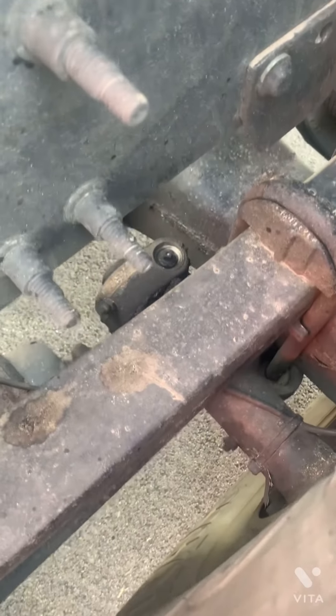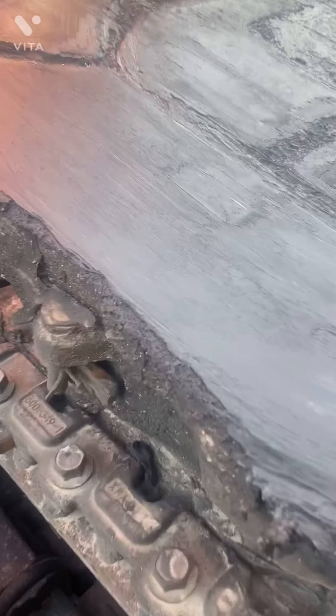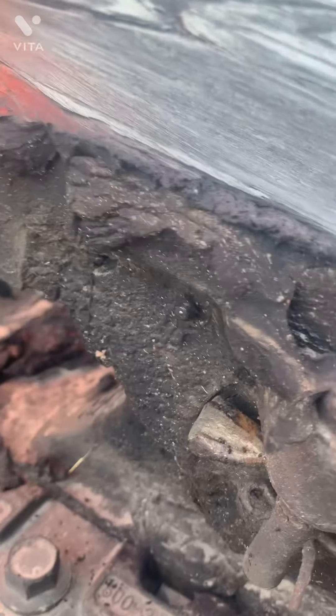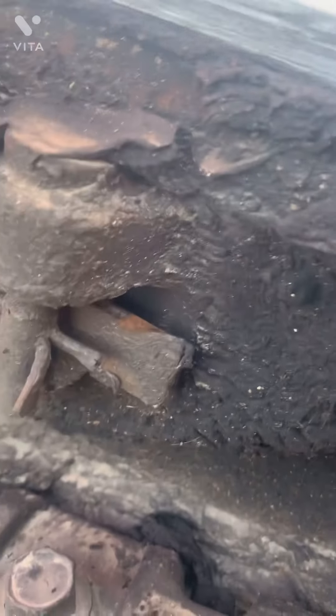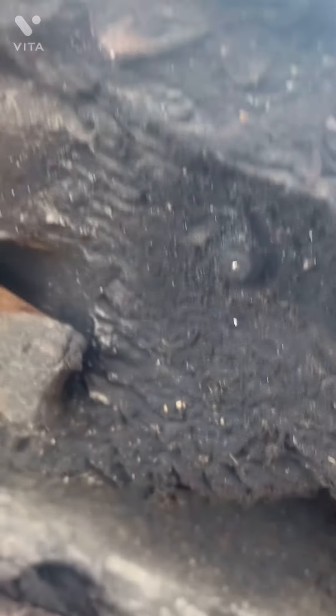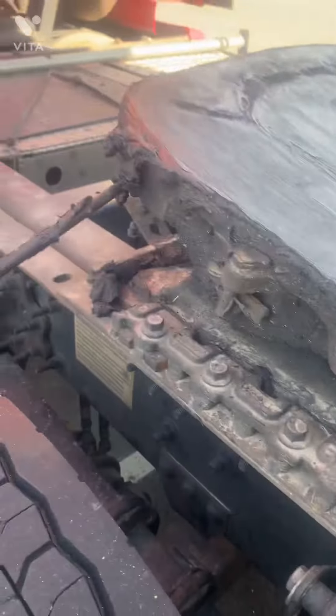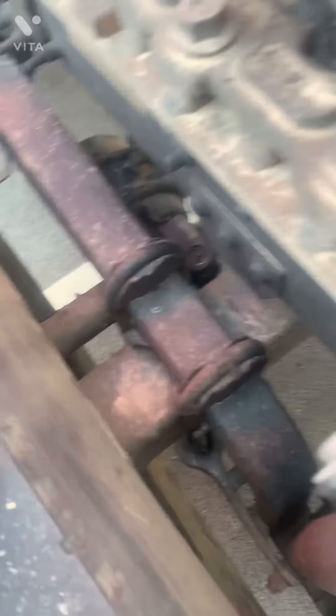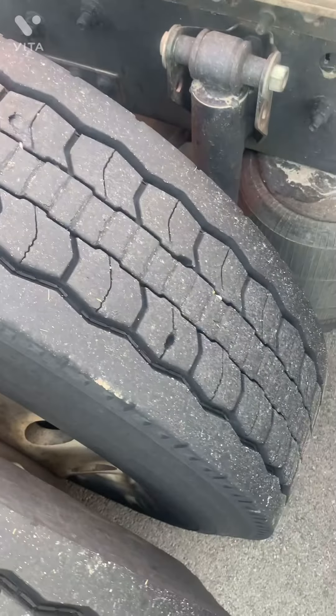So you got all four of those and you can reach all four of them by standing up — you don't gotta get underneath it to do it. Throw some grease on the fifth wheel. The fifth wheel's got four Zerks on it — two on this side and two on the other side. That's all there is on the back, same as the front. Put enough grease in there so they start squishing out and you're good. We'll see you next time. Thank you.